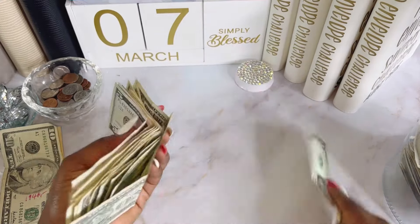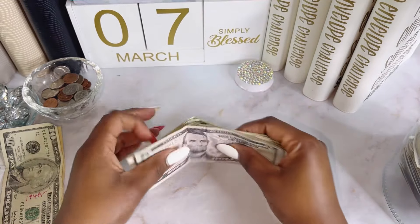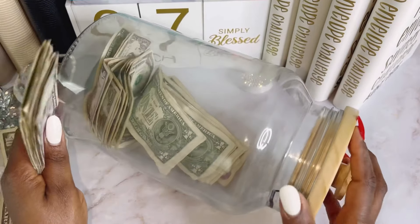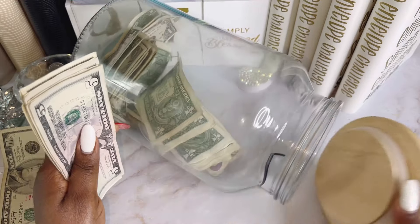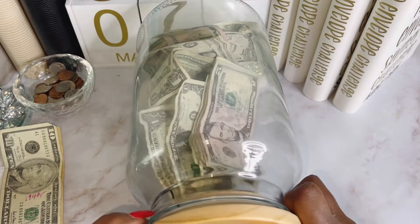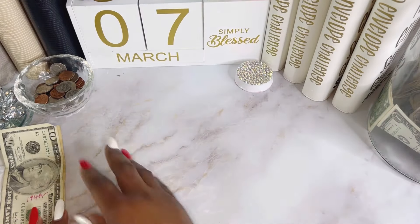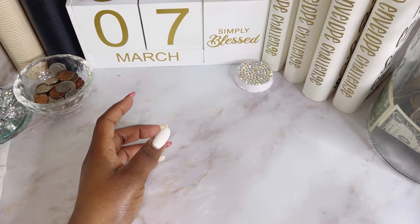For the ones and the fives, I have my ones and fives jar here. For those of you who have been following me for a long time, I'm pretty sure you've seen this jar. This year we are doing the same as well. Last year I saved about $600, which was great. I'm going to put it in the jar — the ones and the fives go in there. Isn't it beautiful with the money inside? I have $20 going towards my savings challenge as well.